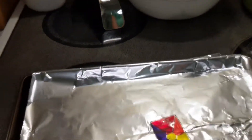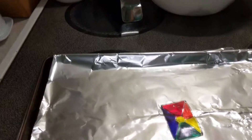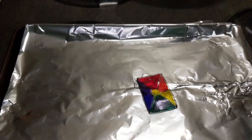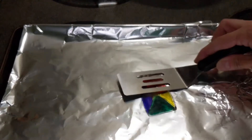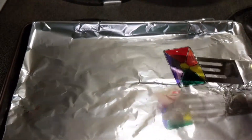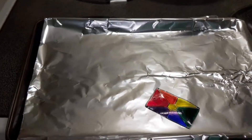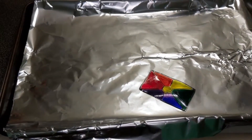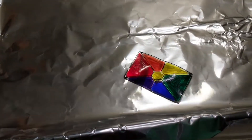Oh my goodness, look at how cute it is! And it still has that hole where we hole punched, so we'll be able to use that. Now it's going to be hot so don't touch it immediately, or use something metal to make sure that it's nice and steady and ready to be picked up. I love the colors in this — use lots and lots of color and add some detail, it'll really make your Shrinky Dink pop.